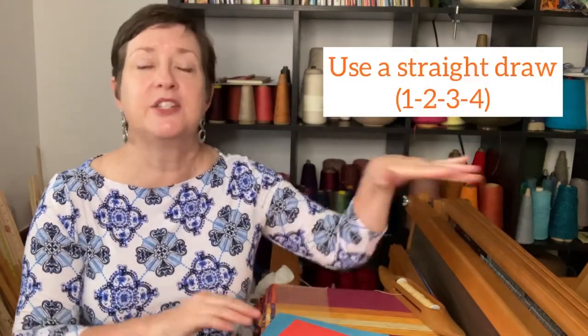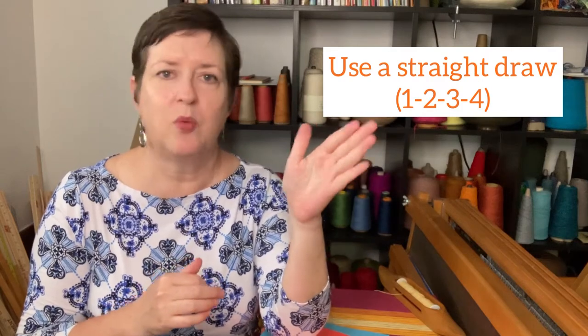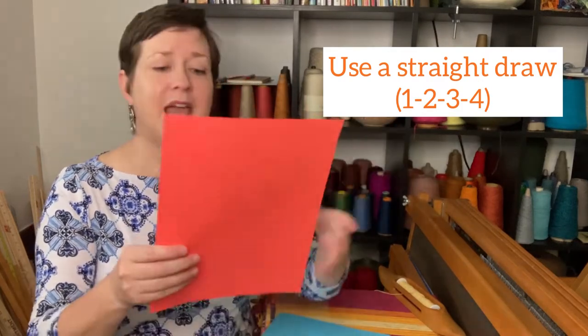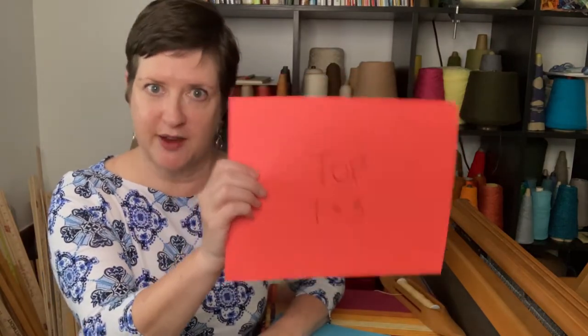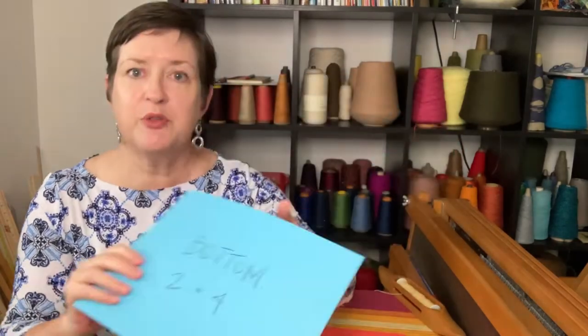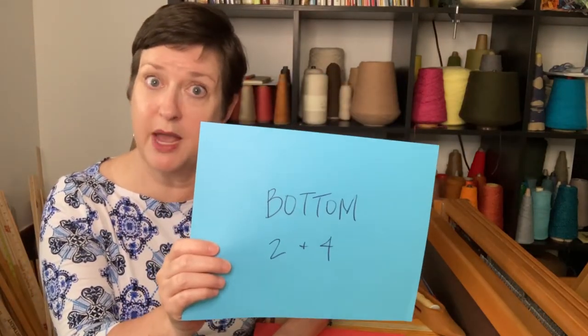The other thing I would recommend as you're threading your heddles is to thread them in a simple straight draw — one, two, three, four, one, two, three, four. In this case, you want all those orange yarns on shafts one and three, and all those blue yarns for the bottom on shafts two and four. That's going to give you some visual clues as you go into your project.